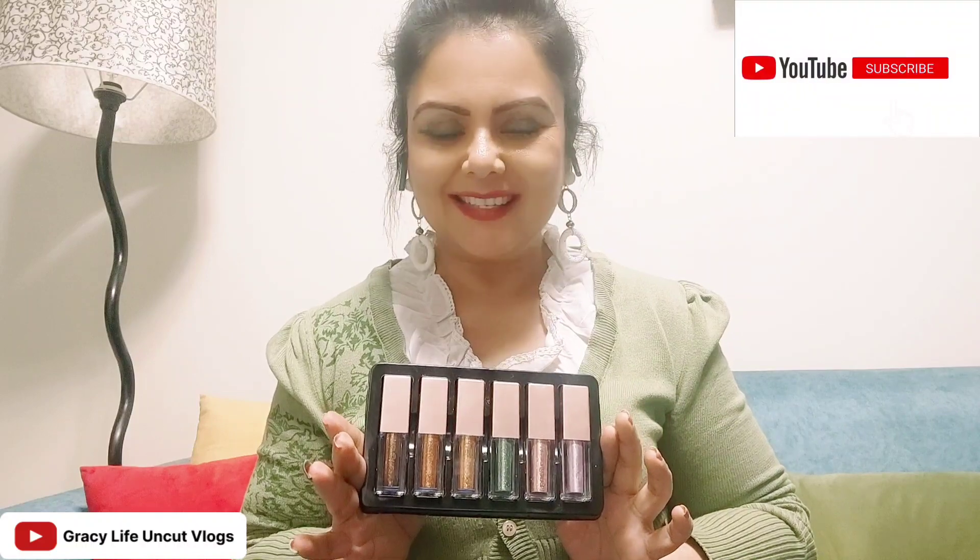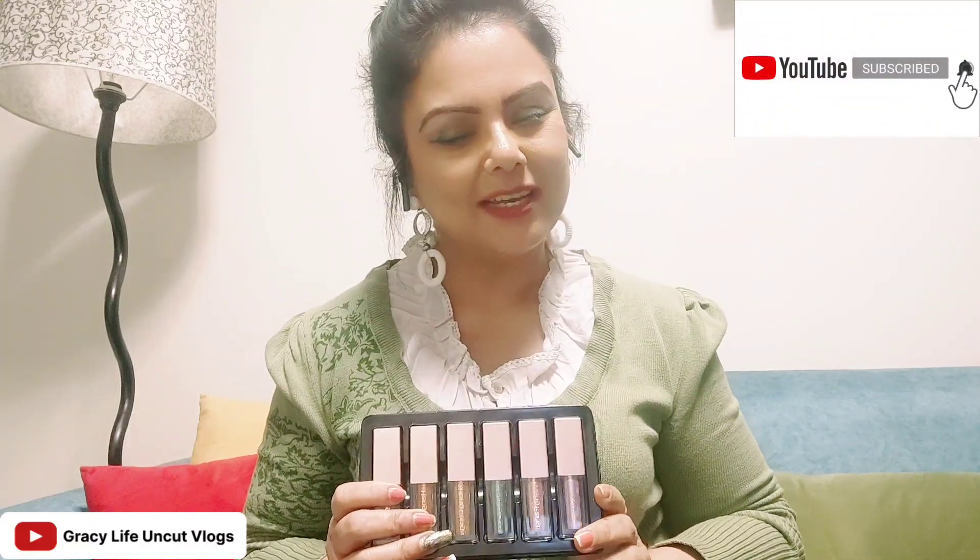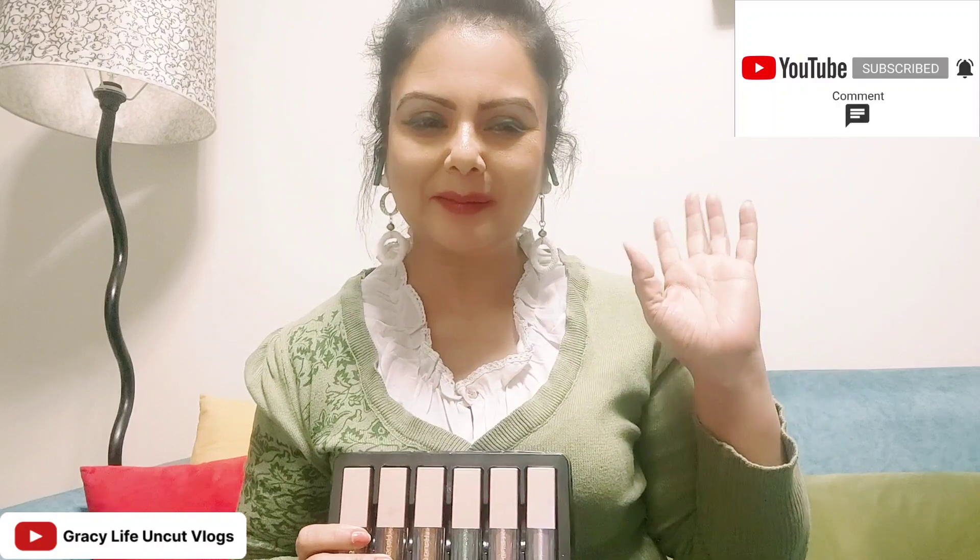So that is it for today. I will come back with the next product review. Bye bye!